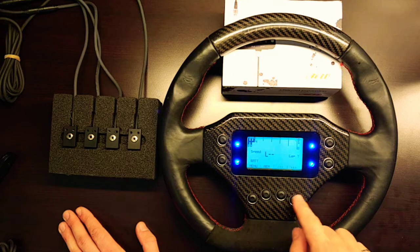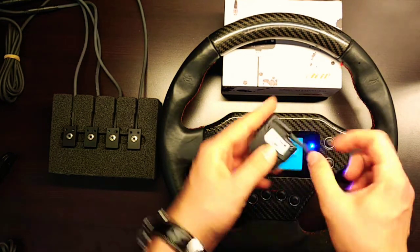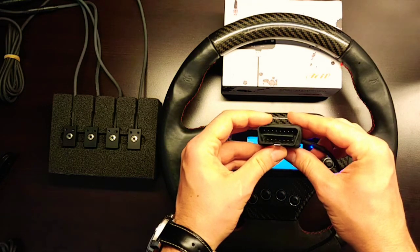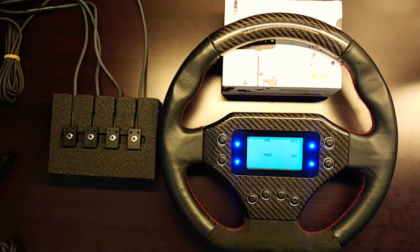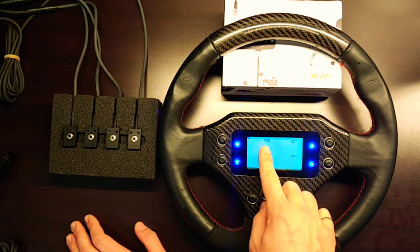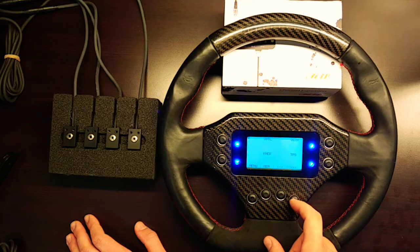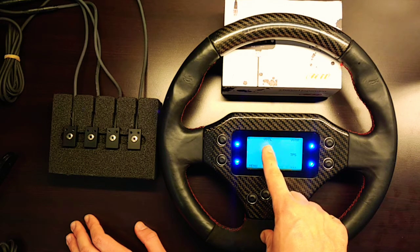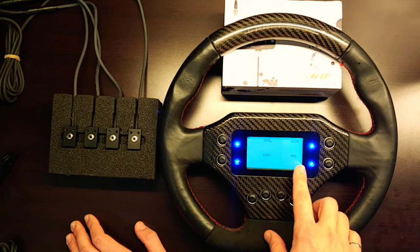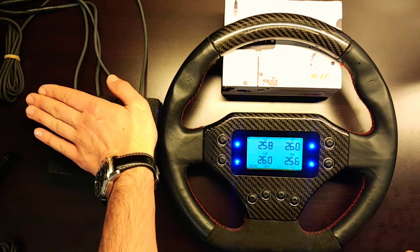Scrolling to the next screen, we're not currently connected to an ECU, but via this OBD2 port you can connect via K&L line using a simple OBD2 connection to the CAN expansion or ECU connection port on the EVO 4. The screen shows throttle position, engine coolant temperature, turbo boost pressure, and ignition timing. The next screen displays VVTL (variable valve timing) for left and right banks of the boxer motor, knock correction for ignition timing, and throttle position sensor, then back to the live tire temp sensor values.